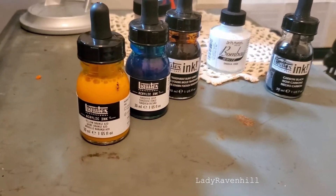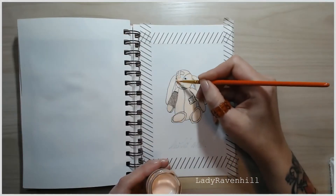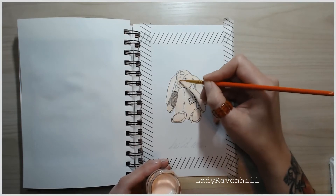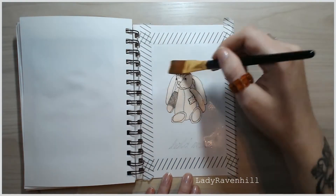The next one uses three colors — a yellow, a blue, and burnt umber — for this broken stuffed bunny. It's going to say 'hold me.'